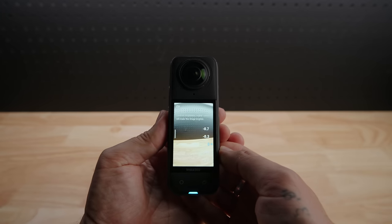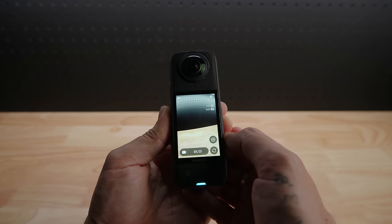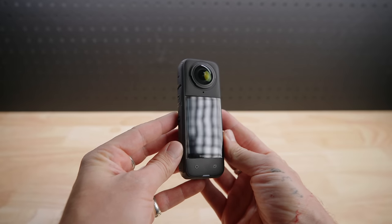Along with the software upgrades, the X4 has had hardware upgrades as well — not just internally but also externally. The screen size is upgraded from 2.29 inches to 2.5 inches, making it easier to control the camera, select shooting modes, and change settings. It's made from Corning Gorilla Glass for improved toughness. The X4 also now has removable lens guards, which are so handy — the plastic ones come in the box, and premium scratch-resistant tempered glass ones are available for the best image quality possible.